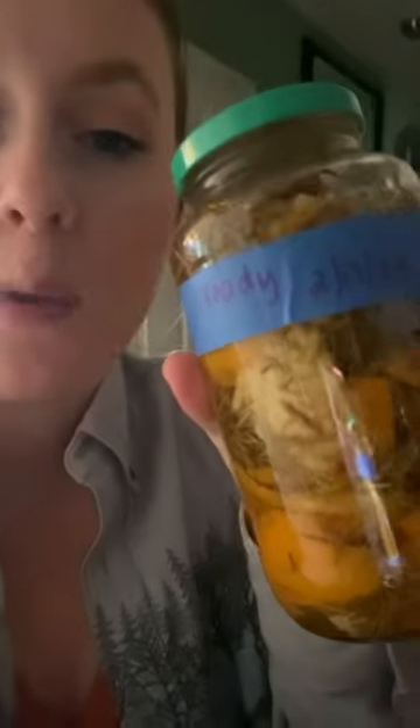I also made one for my mother-in-law that's gonna be ready the 17th — it's oranges and rosemary — and then I have another one that's gonna be ready March 2nd and it's just oranges and vinegar. I don't know, it seems clean, but who knows, but it was a lot of fun to make.